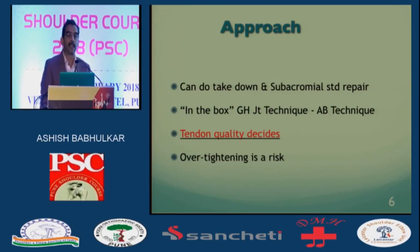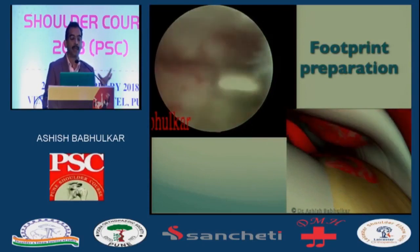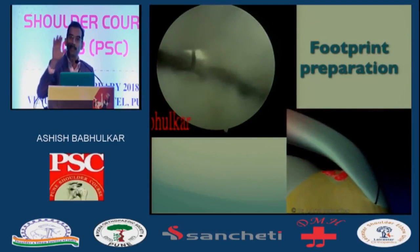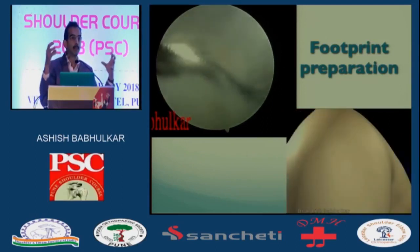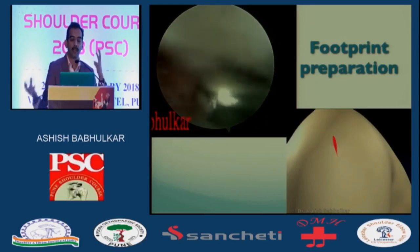Either technique you do — whether you take it down or you do it in-situ — there's always a strong risk of over-tightening, which means post-op they'll be very painful. I think the uninitiated should look at the animation because it's much simpler to understand, since the cuff is not taken down. It's very crowded inside and difficult to appreciate, so I have an animation for you.